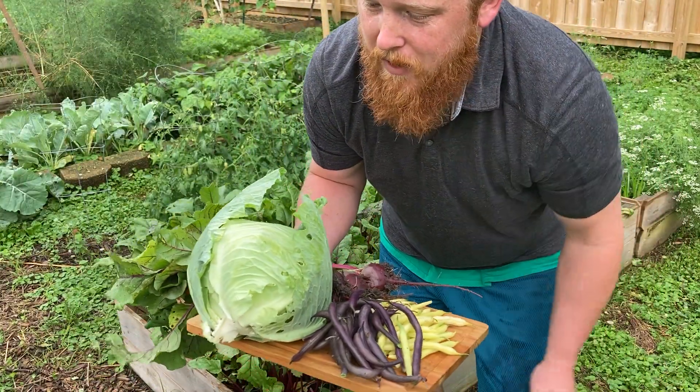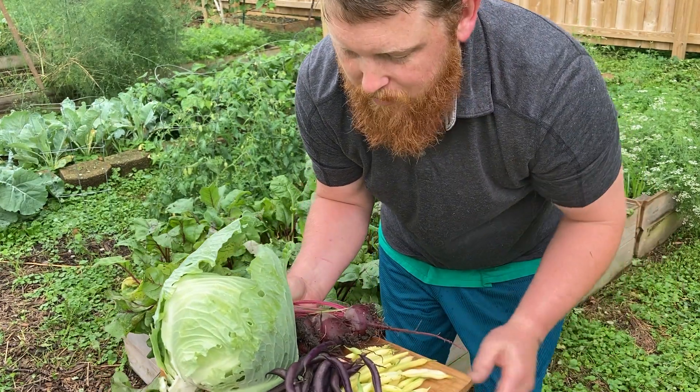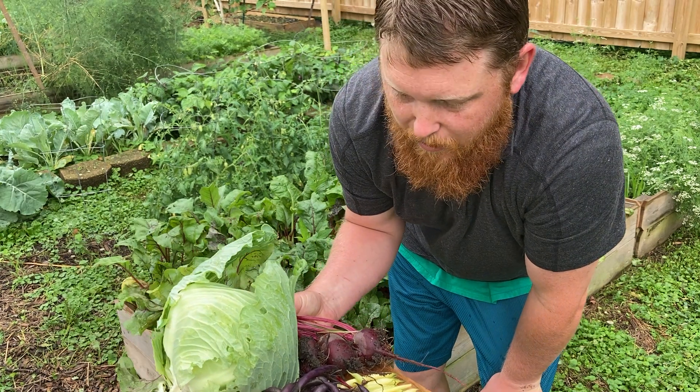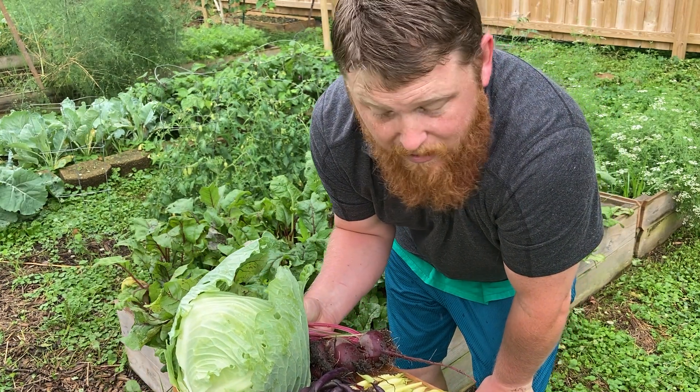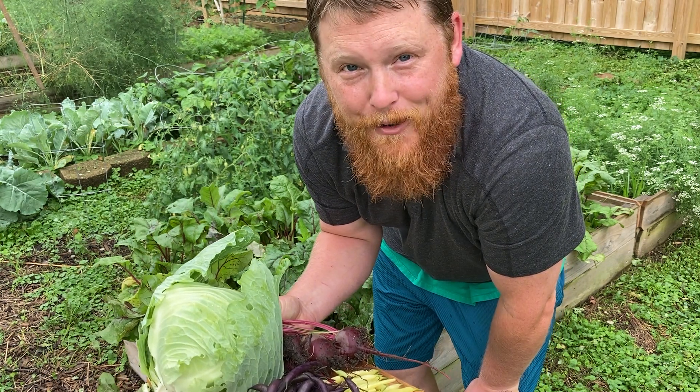All right, so you can see I've got a nice head of cabbage, I've got my purple dragon beans, my yellow wax beans, and some gorgeous Detroit purple beets. I'm going to chop all this up finely and I'm going to make some pretty good tasting spring rolls. So until next time, happy gardening.